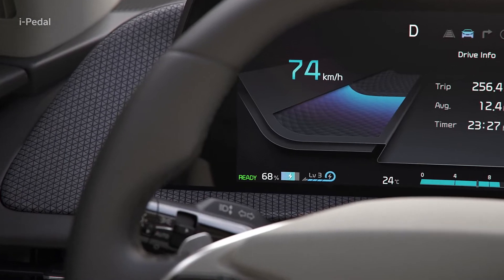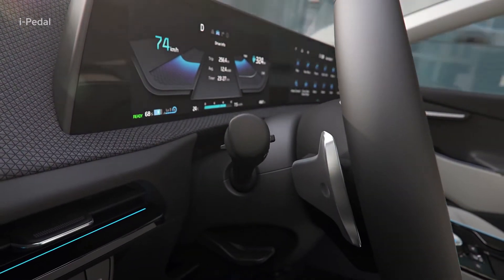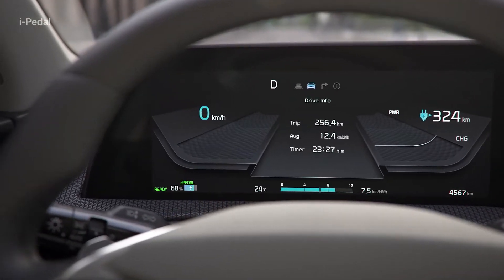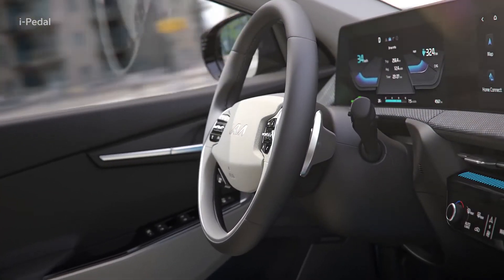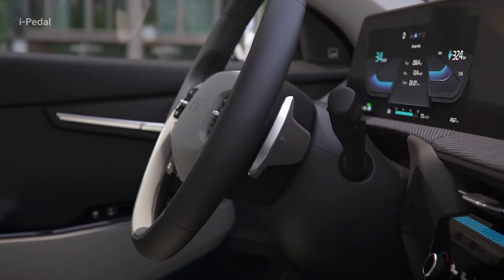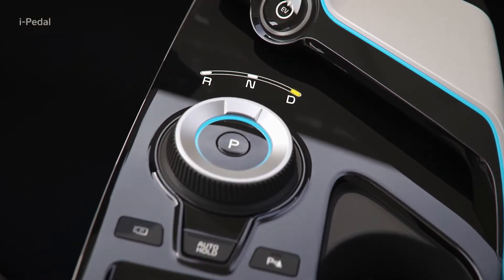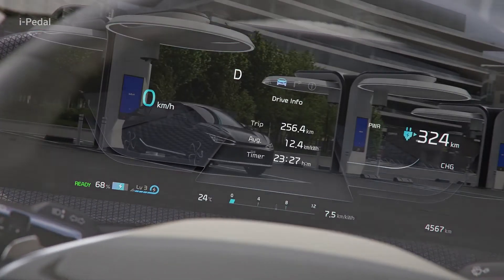In Level 3 of regenerative braking, if you pull the left paddle shift lever, the i-Pedal function will turn on, and the instrument cluster will display the word i-Pedal. When the i-Pedal function is on, if you pull the right paddle shift lever or shift to drive after shifting to reverse, the i-Pedal function will turn off and Level 3 of regenerative braking will resume.